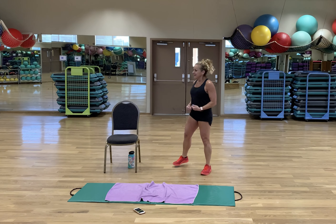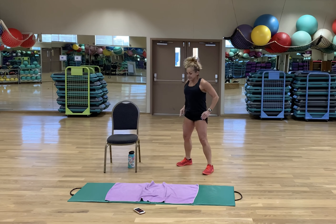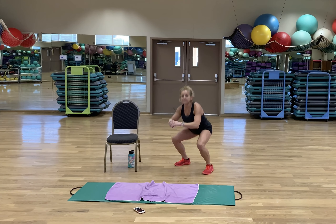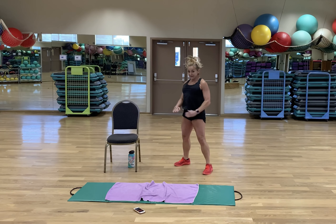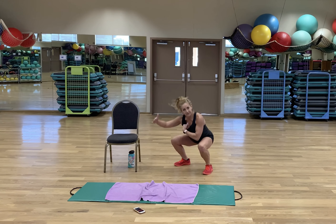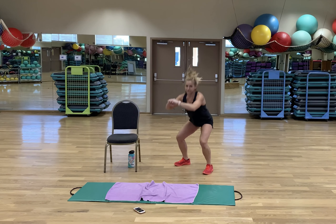Okay, air squats! Squat as low as your hips, knees, and ankles will allow with good form. You can go really fast, but you want to have that same good form as if you were going slower. Faster equals intensity, but always with good form.